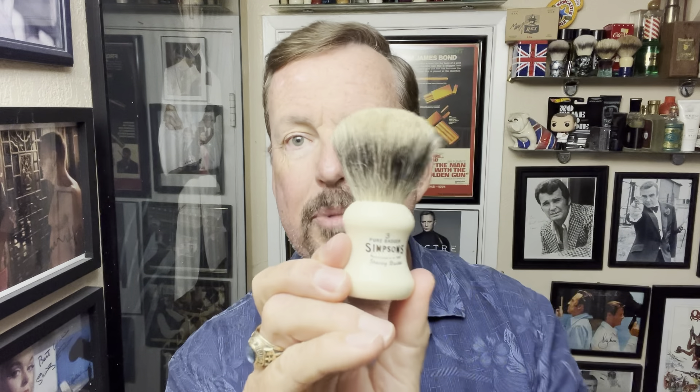For today's shave, look what I brought out of hiding — Polo Green aftershave, the real deal. I'll also be using Leaf pre-shave oil before the soap. The soap I'm going to use is TOBS Peppermint. And the brush I'm using for the first time on video is the Simpsons Eagle 3 — it's a badger. So let me change my shirt and we'll do the shave.